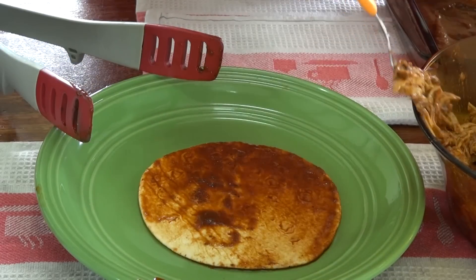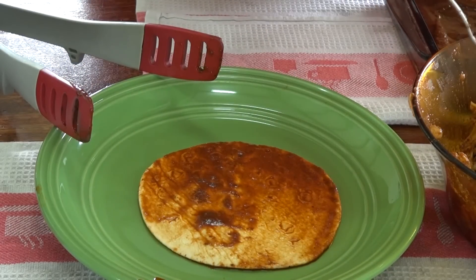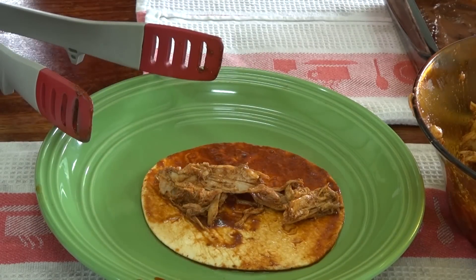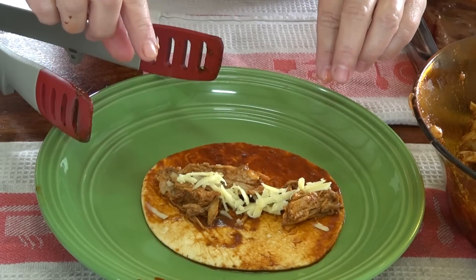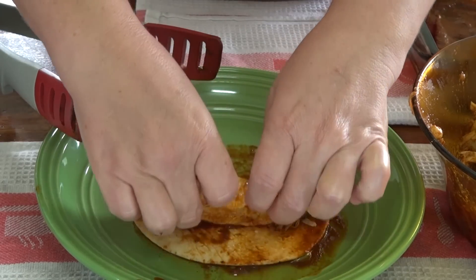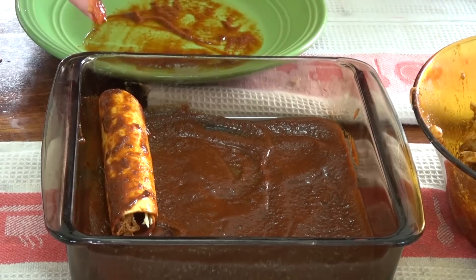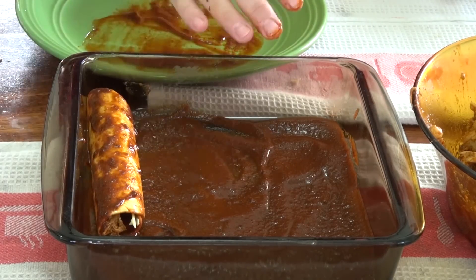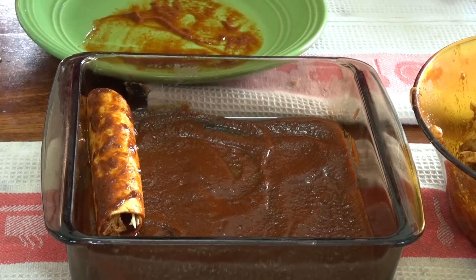Now I'm going to fill each tortilla — I'm just showing you one. I'm going to add a little bit of grated cheese inside, which is optional, then roll it up and place it inside the pan. I'll do this with all of them, filling each pan, and I'll be back.